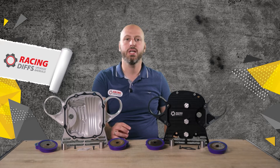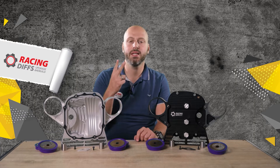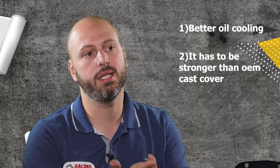I'll give you some pointers today to look at when buying a billet diff cover. A billet diff cover must provide two main upgrades: the first one is better oil cooling, and the second one is it has to be stronger than OEM cast cover.